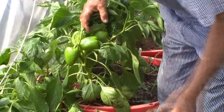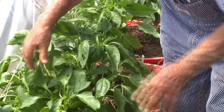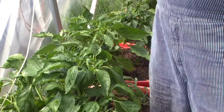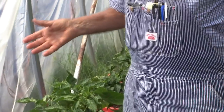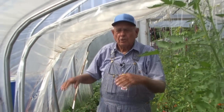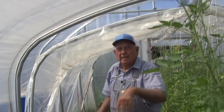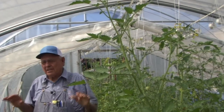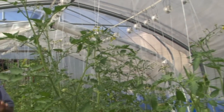They'll just keep growing on and on. As soon as those get red, we'll pull them off to eat and then let them make more. Anyway, what we're talking about is the high tunnels here today. This is a 12-foot wide, 24-foot long tunnel — about eight feet tall in the center.